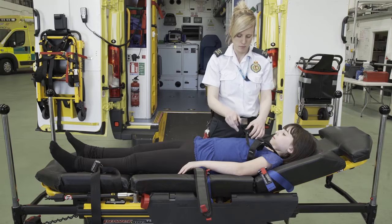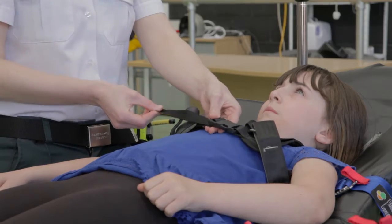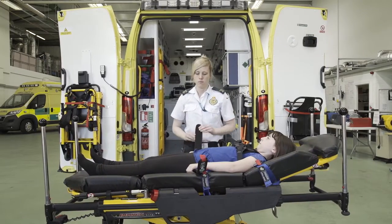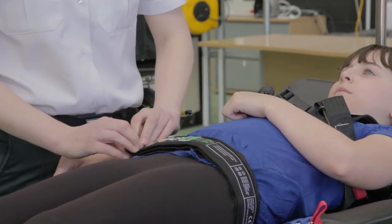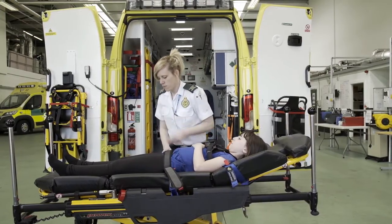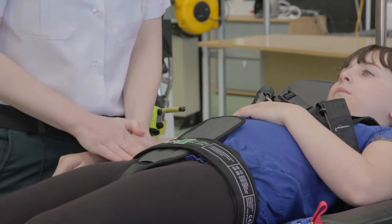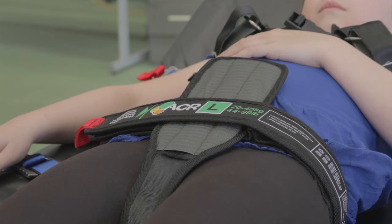Repeat this on the other shoulder and then secure the chest strap. Bring the single waist strap across the child's waist. Fit and engage the double waist strap across the single waist strap and press firmly together. Lift and peel back the outer waist strap with the red tab. Position the crotch strap centrally. Close and engage the outer waist strap and press firmly together. Ensure the markers have sufficient hook and loop engagement in the contact area.